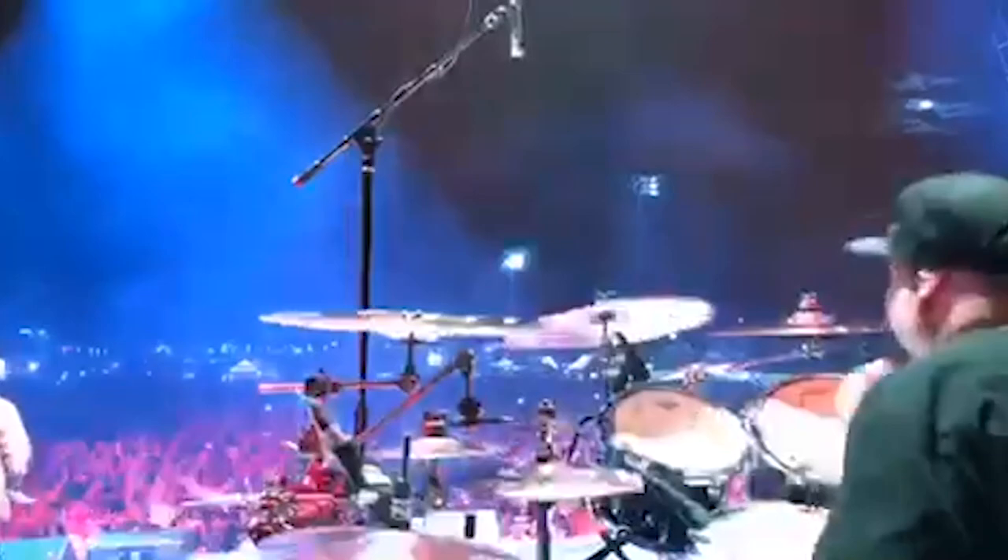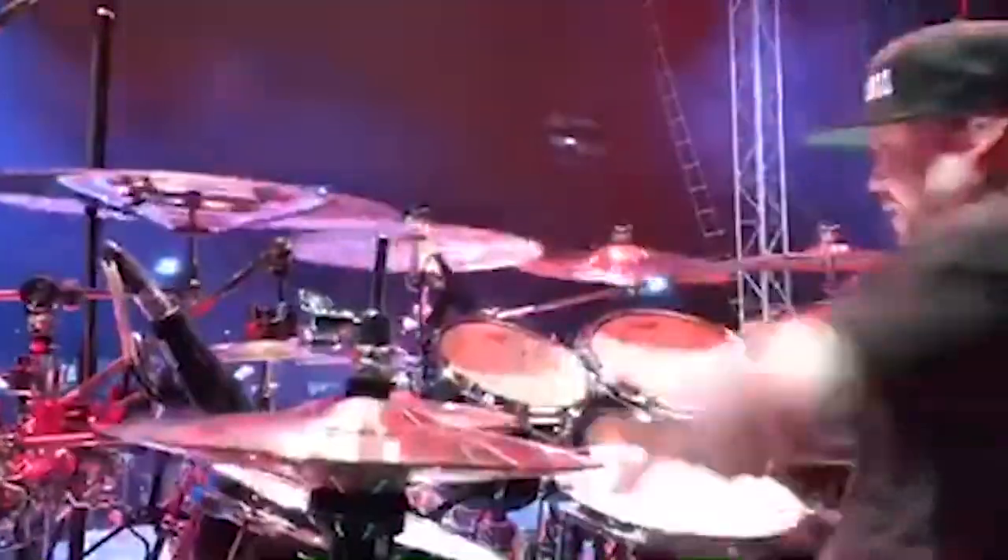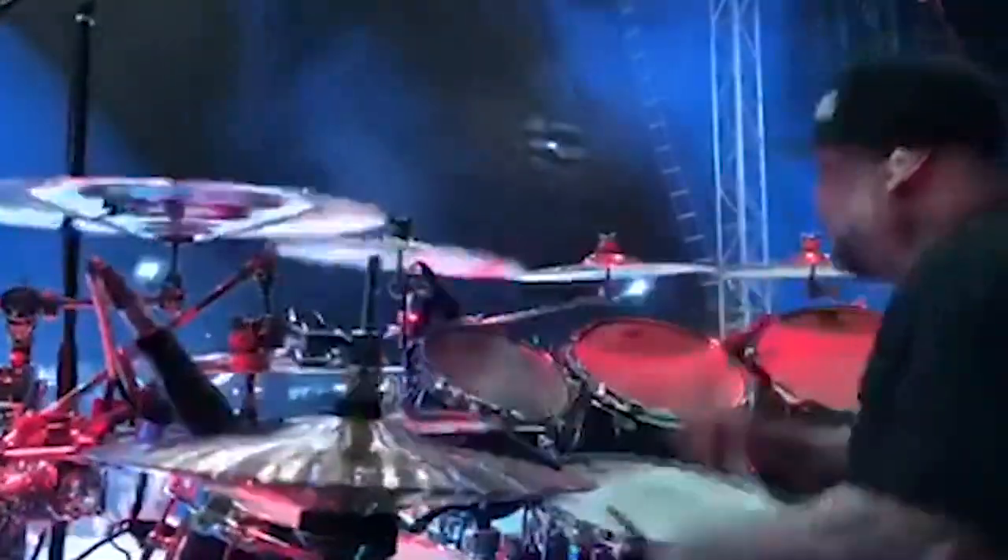Well, John's simplified his setup a lot. Two rack toms and a floor tom with the side snare. How many cymbals are you using? It's about nine to ten with some attachments. It's a lot of tripods, man.